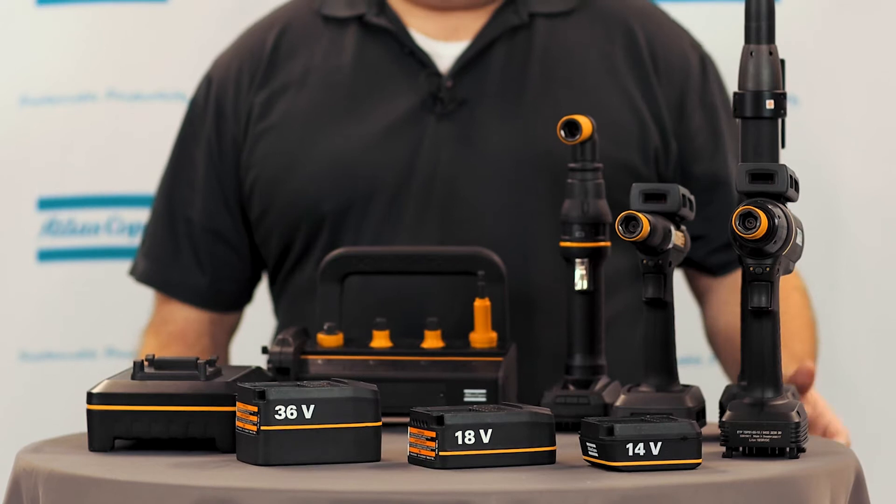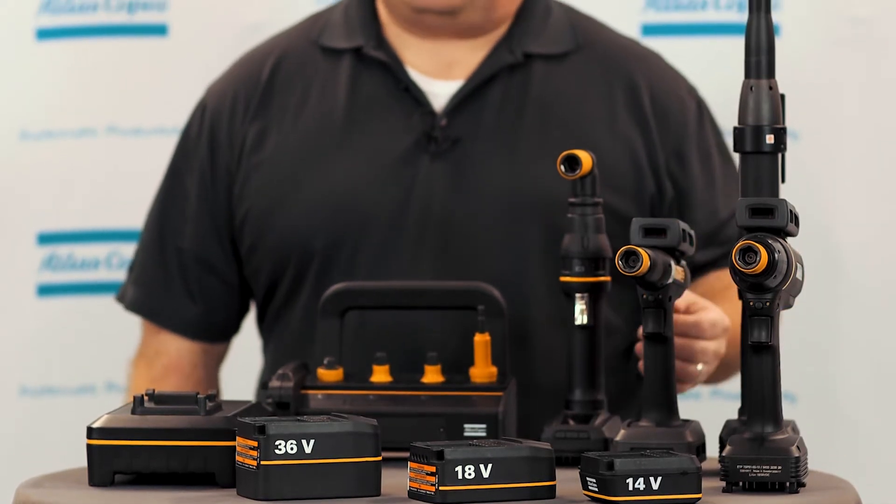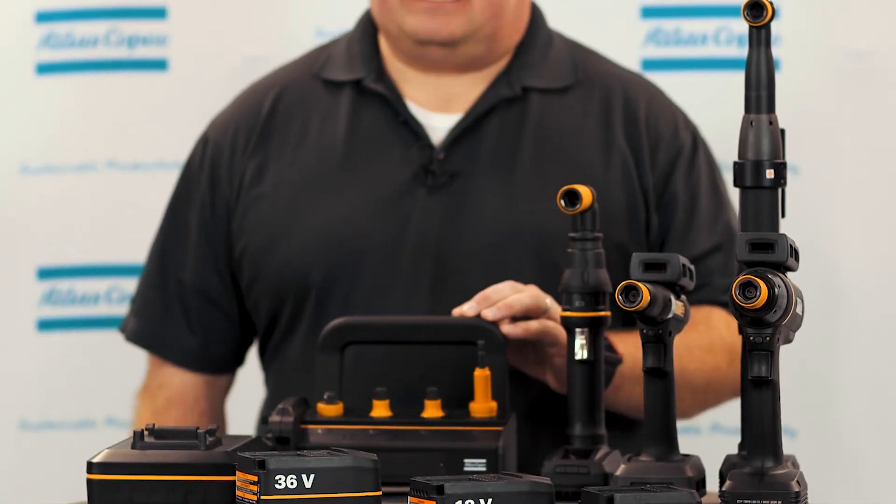Hello, my name is Rodney Hill, and now we're going to talk a little bit about ICB and ITB tools, also our Tensor TBP, our Tensor SRB, and our Selector 6 batteries.